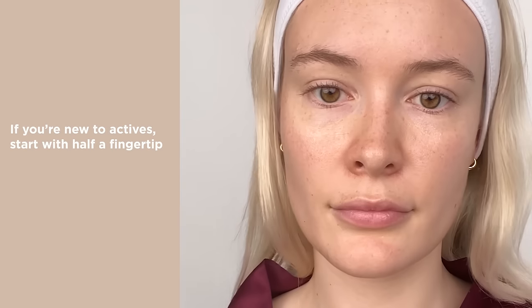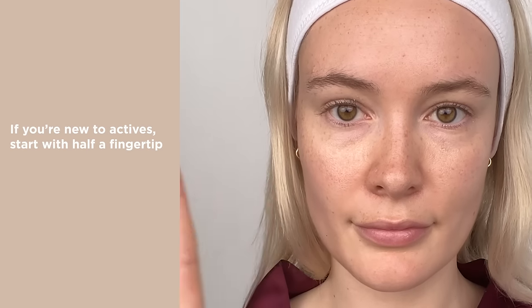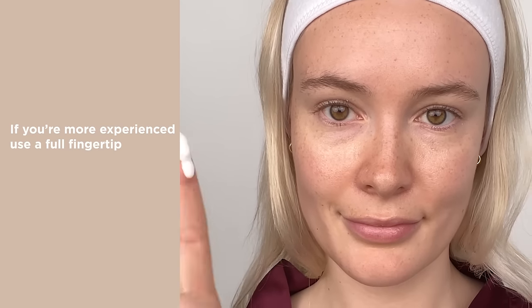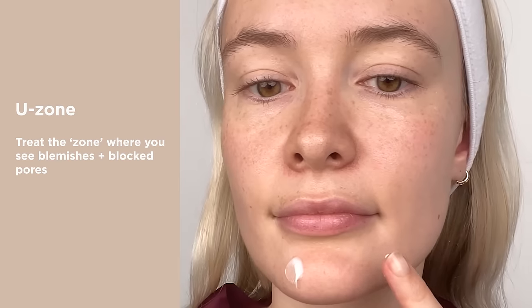Then take a dose of neutralizing gel — half a fingertip if you're new to the product, and a full fingertip if you're more experienced — and treat the zone.